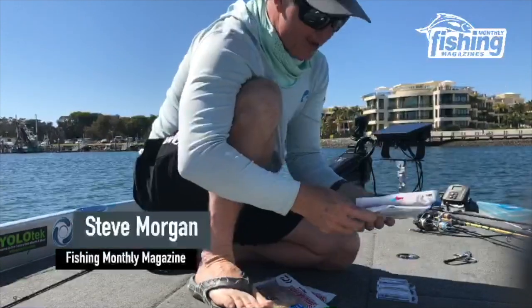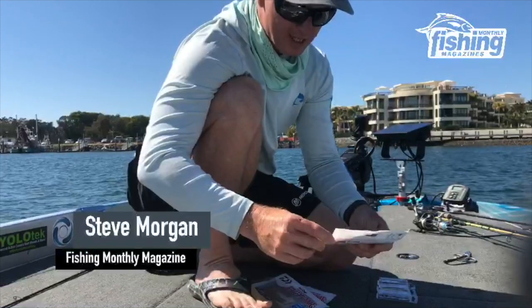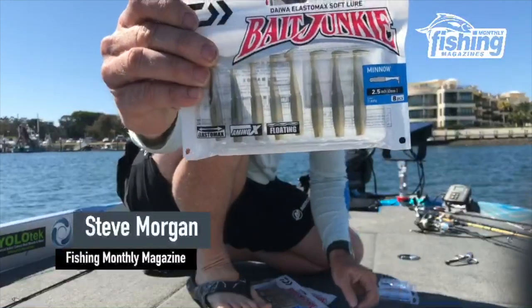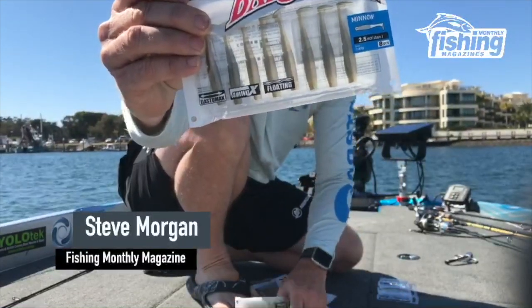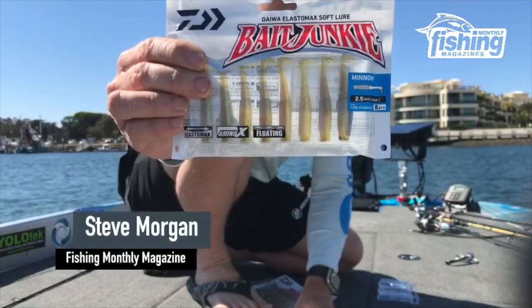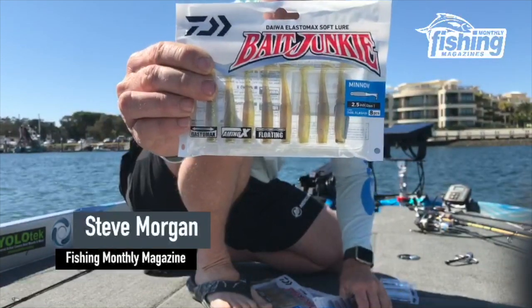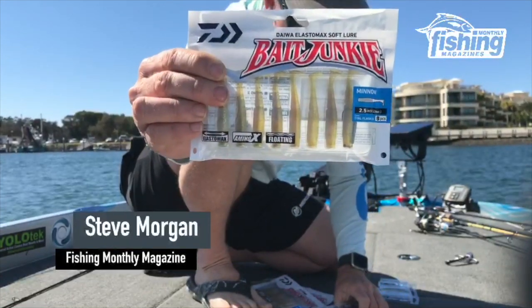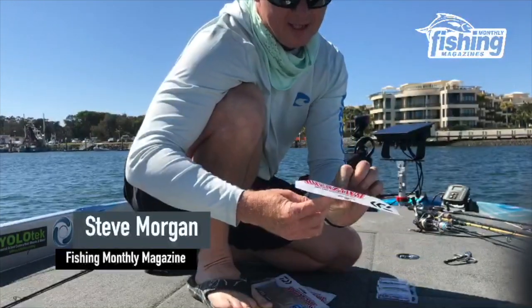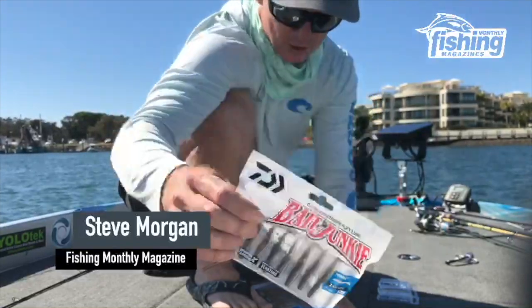Then I've got one I had fished a little bit before because I had some pre-production samples — I've got the minnows. I've got them in AU colour, I've got them in Oil Flash, which is one I've used in the Queensland Open and a few tournaments. And then this one here called Wakastagi — sort of a bass colour, but we'll see how it goes on the brim today.